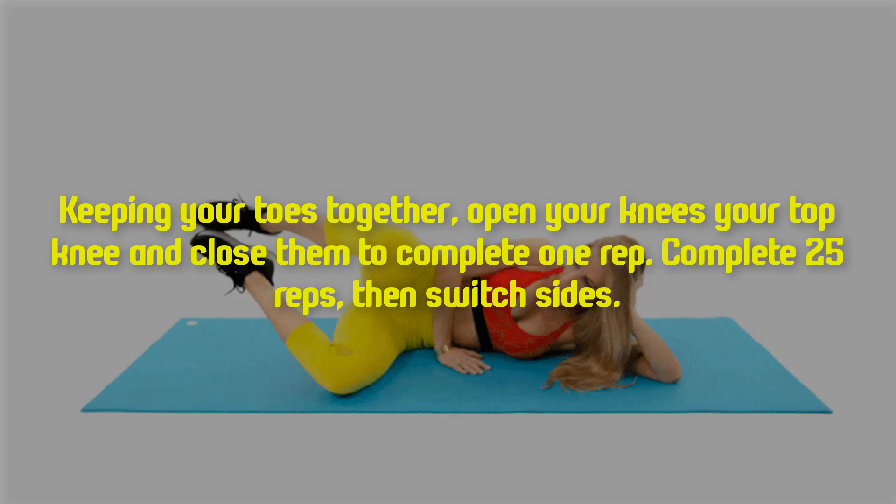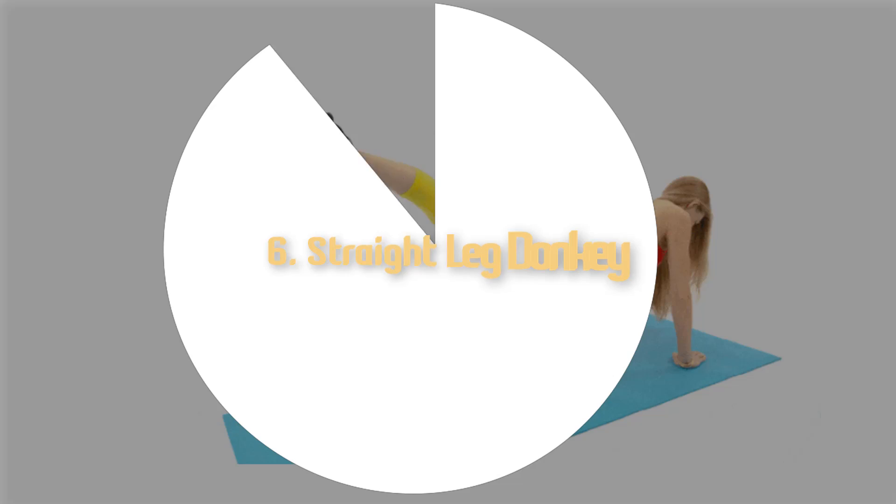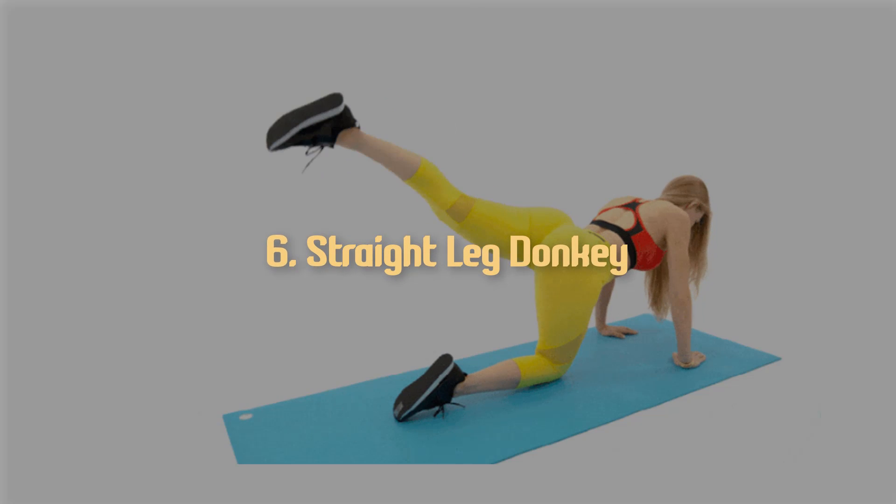Complete 25 reps, then switch sides. Six: straight leg donkey kick.